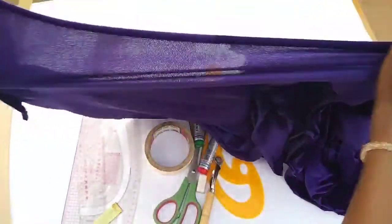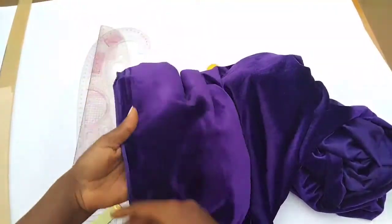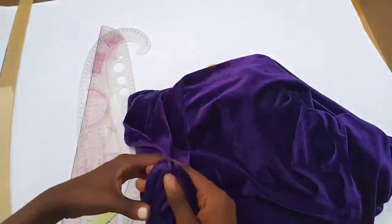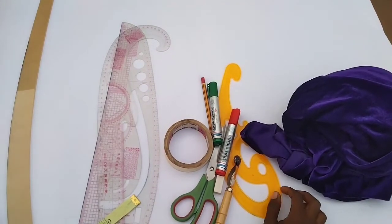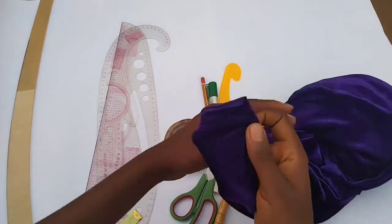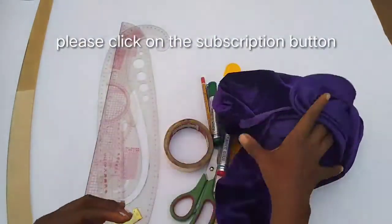This fabric is stretchy on both sides, but this side is more stretchy than the other. That means I'll be cutting on this side. I will be reducing my measurements by two inches — my bust is 34, so I'll be using 32 instead of 34 because the fabric is stretchy. But if yours is not stretchy, please work with your normal measurements.